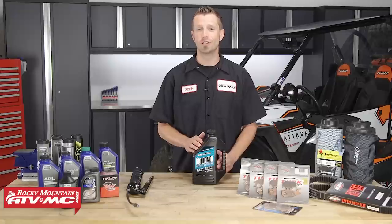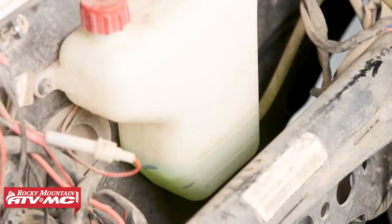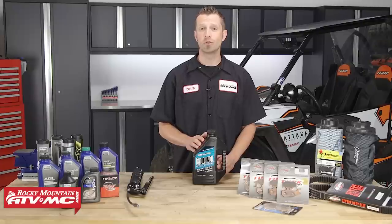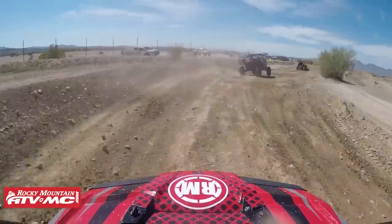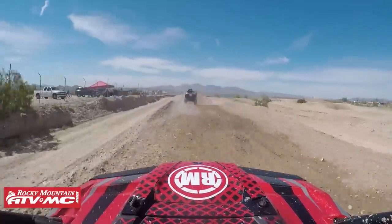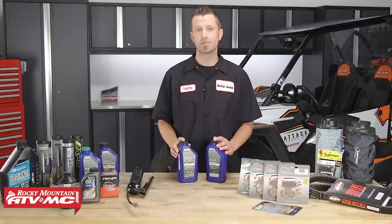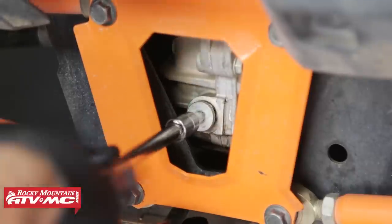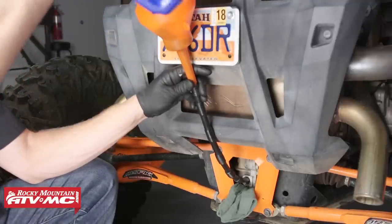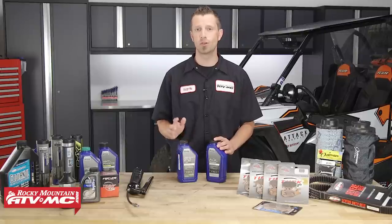Now onto some of the other fluids: engine coolant. It's good to keep an eye on the level and condition because it keeps your machine running cool. Most manufacturers recommend changing the coolant once every five years, but depending on how hard you run your vehicle you may want to change it more often — some people do it once a year or every two to three years. When it comes to transmission and gear case oils, they're not changed out nearly as often as engine oil but they're just as important to service. Remember, it's a lot cheaper to replace engine oil, transmission oil, coolant, and other fluids than it is to replace the engine, transmission, or gear case.